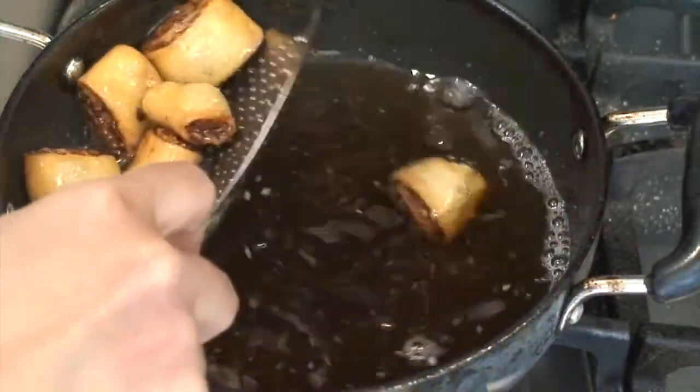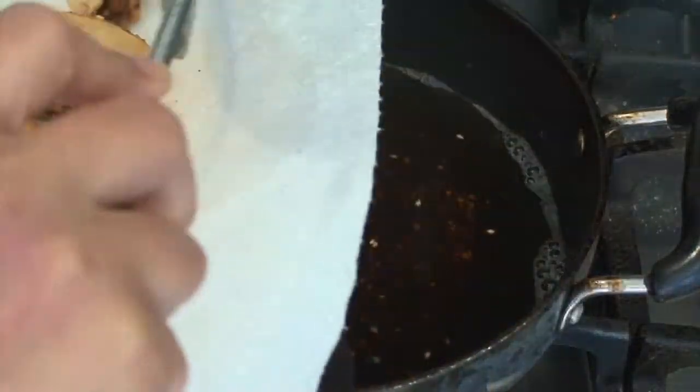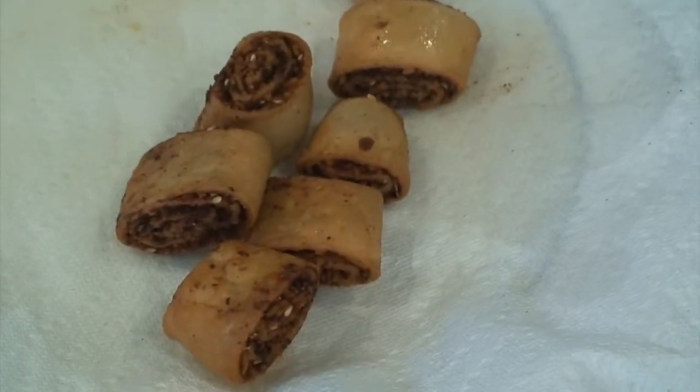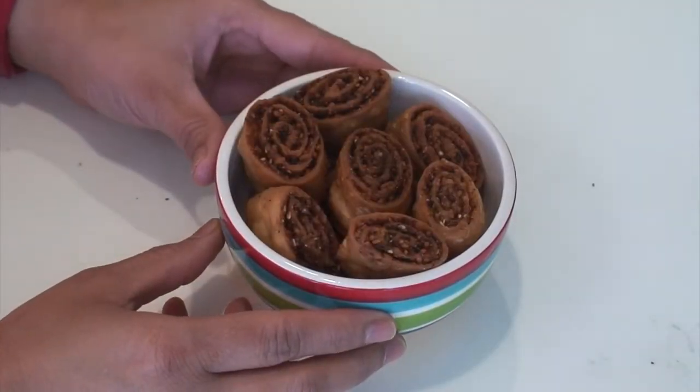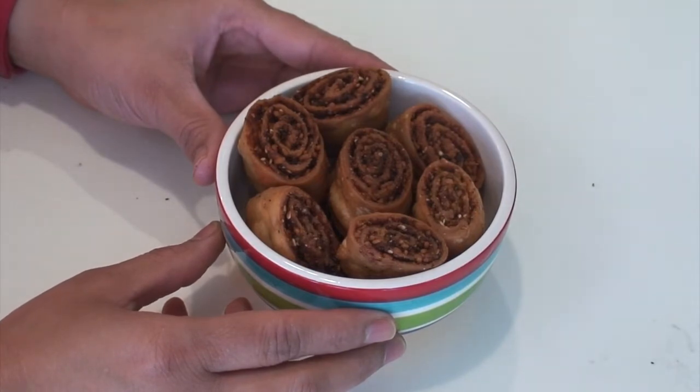When they are done, remove them on a paper towel and repeat the same with the second batch of bakarwadis. Always allow them to cool completely before storing in an airtight container. Enjoy your tea time today with delicious bakarwadis made at home. For detailed instructions, please visit my website at uma.kitchen.